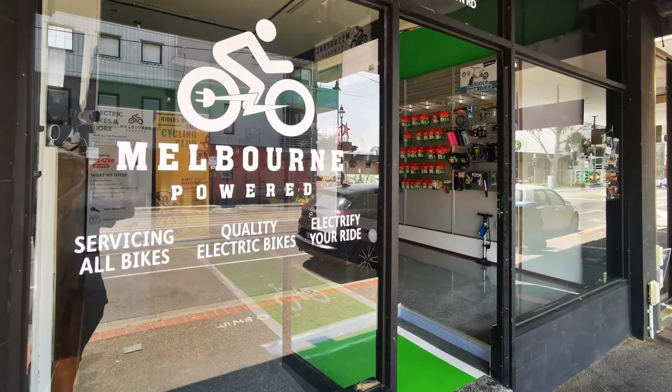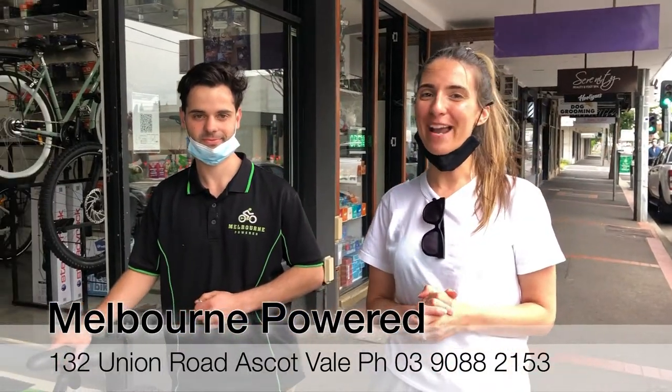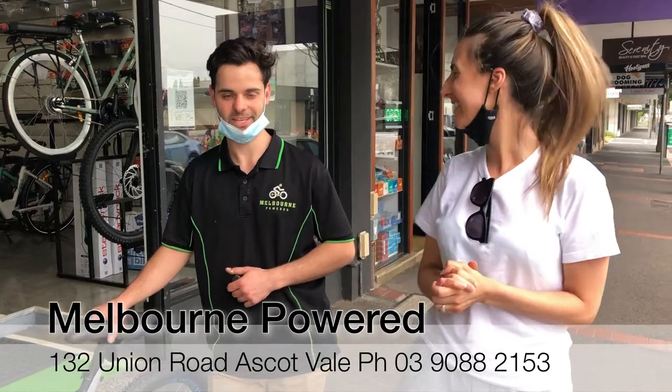That's really great. So if you're looking for a powered bike, make sure you get down to Melbourne Powered here in Ascot Vale, and you'll be greeted by Anthony and his team. I'm sure you'll be very, very impressed. Thanks. Thanks guys.